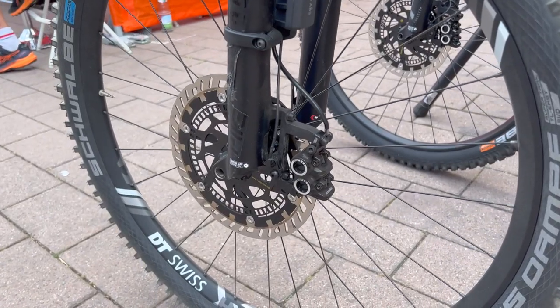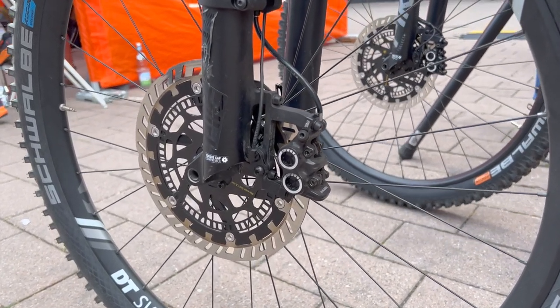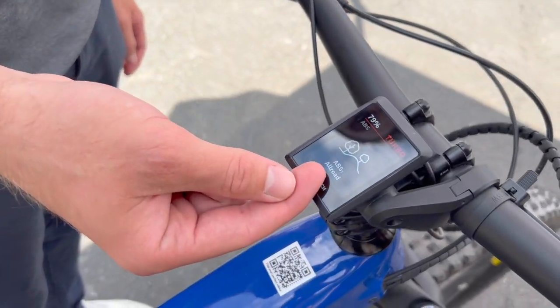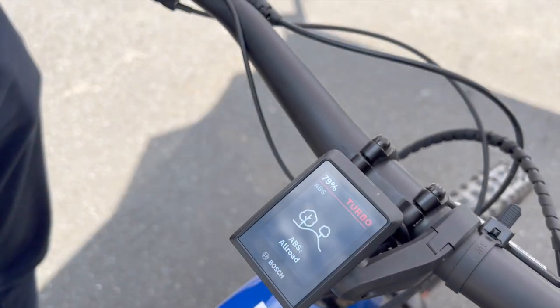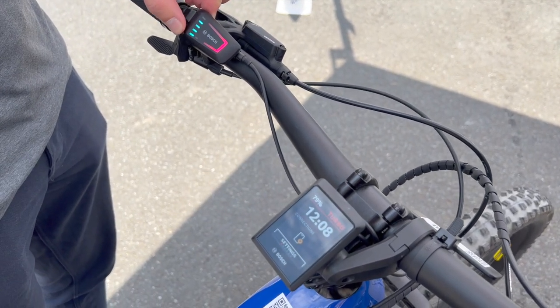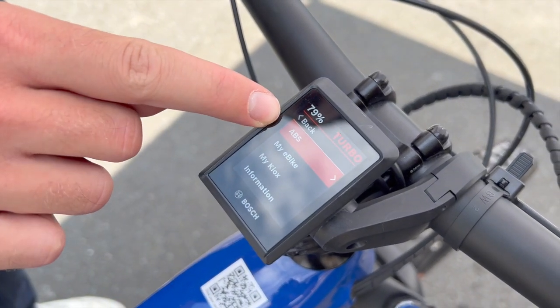For now, Bosch is only working with Magura, but plans to open up its Bosch ABS to other brake manufacturers as well. And of course, you're only going to find Bosch's ABS on Bosch-powered e-bikes at the moment. But as the technology becomes more widespread and e-bike ABS adoption rates climb, we could be headed for a world with many fewer braking-related e-bike crashes.